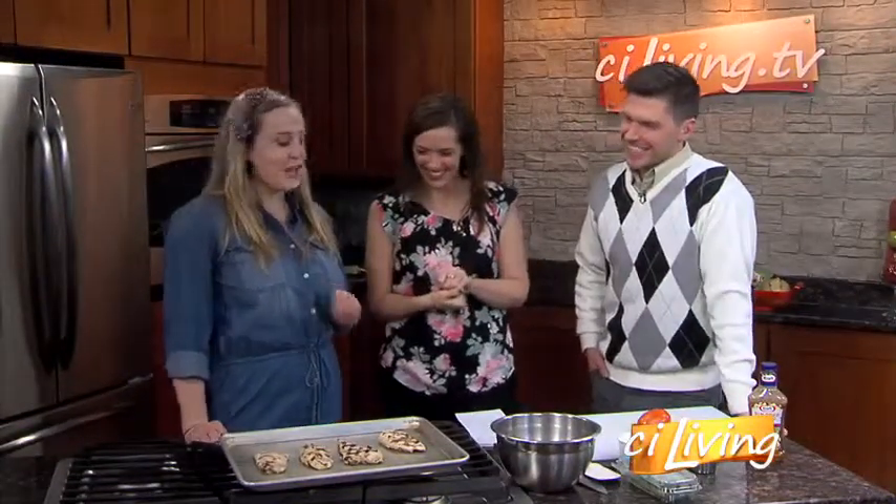Exactly. So today we're making grilled bruschetta chicken. Normally bruschetta is on a crispy cracker or a thin slice of bread, but today we're just going to put the tomato topping on the chicken. It's really fun, fresh, great for springtime.